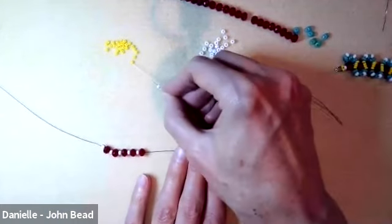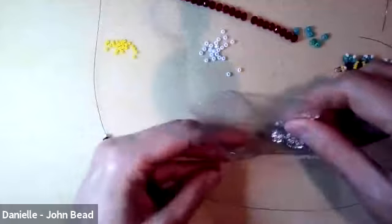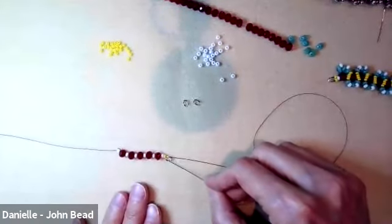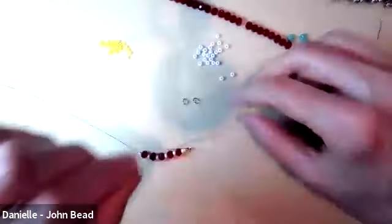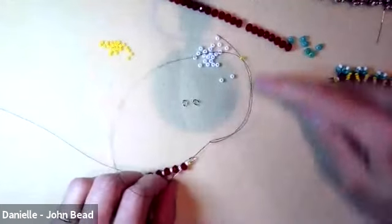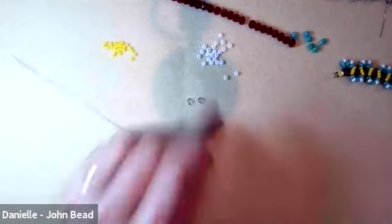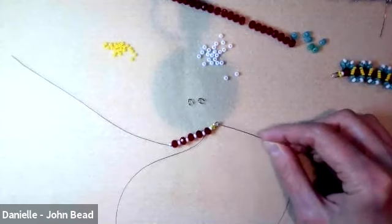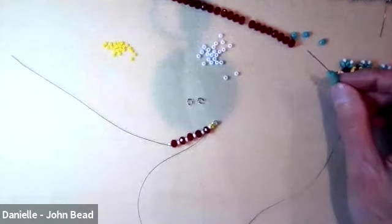When you reach the end, pick up an 8 and a size 10 and add a wire guardian. Go through the wire guardian — the part over here is called the well — pick up a second size 10, go through the 8 and the rondelle bead, and pull tight. We're not reinforcing this yet — we do that at the end when we stitch back up. Now here's the part about adding superduos: each step, we're adding three superduos around the rondelle bead.